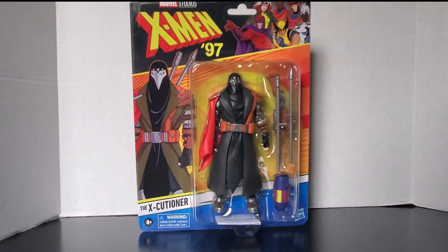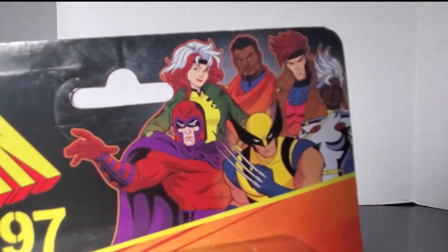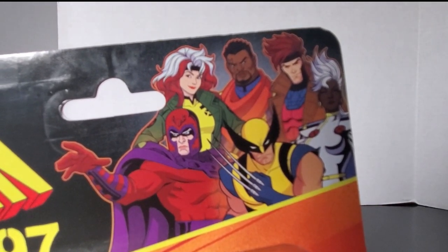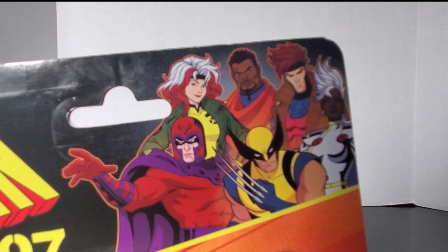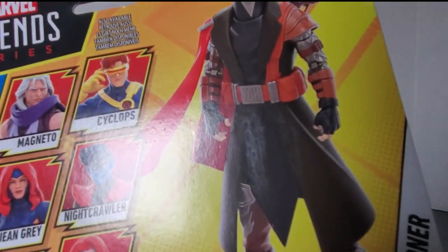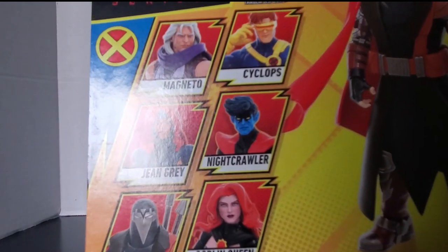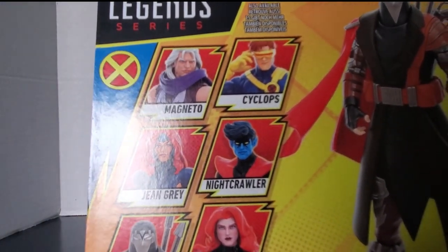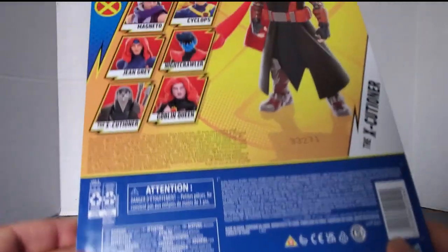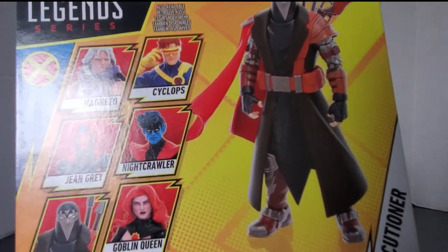First and foremost, let's have a look at the packaging. You can see the X-Men 97 logo at the top, as well as a silhouette of the figures from wave one — they probably should have included wave two figures as well. There's a silhouette of what the character looks like from the show, and on the back of the box you can see a picture of the figure himself and the other figures in this wave. The only downside: no bio for the figure, which is a letdown.